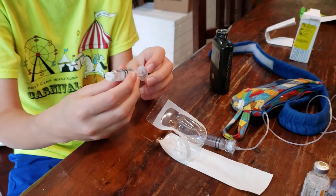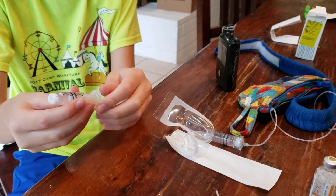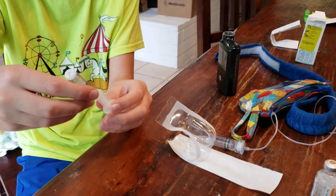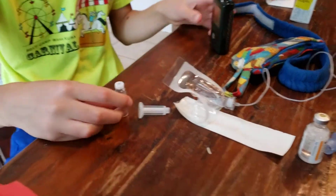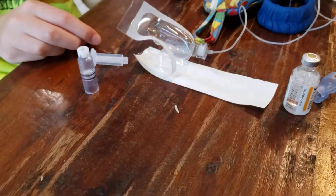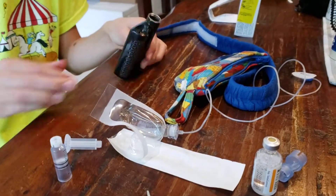Aiden did it perfect. You have to unscrew the thing — you have to turn it to the left. And then after you're done with that, perfect.